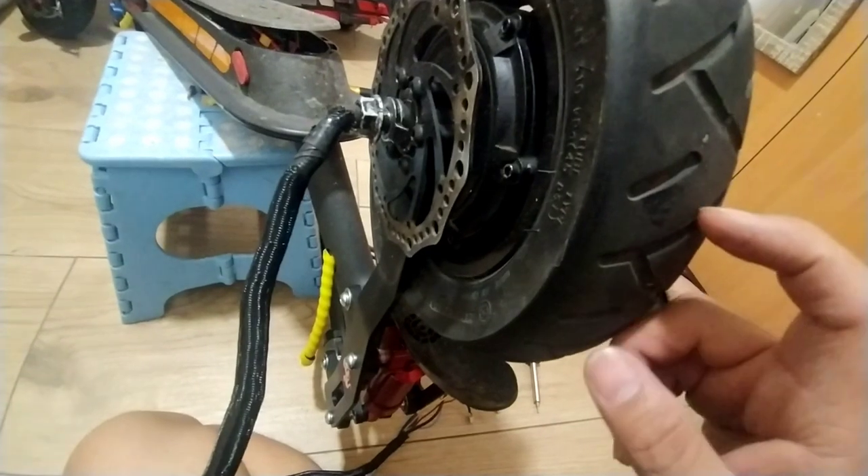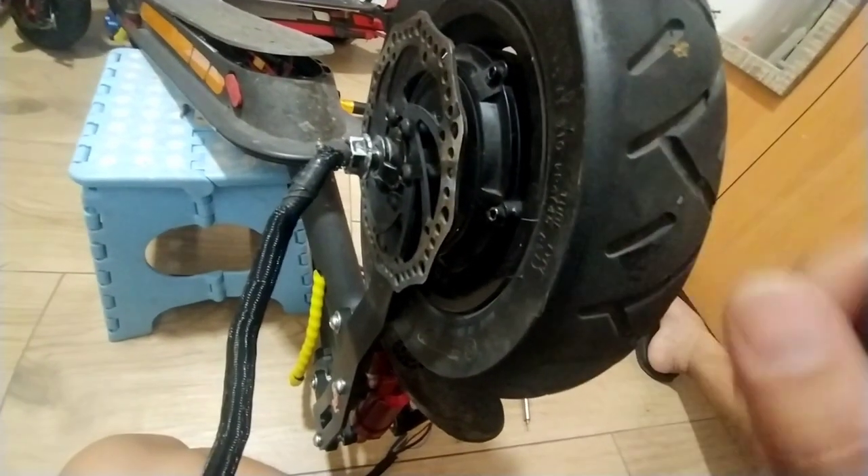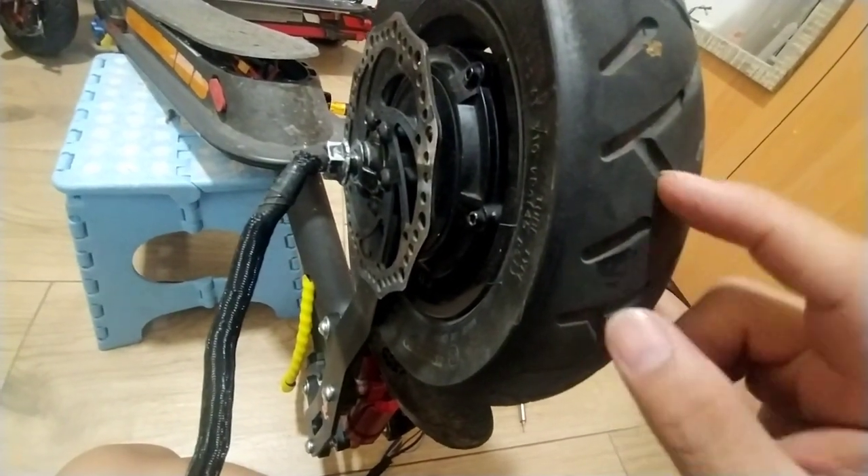So now I'm going to teach you how to put the 700 watt motor in. There is a technique to put it inside.